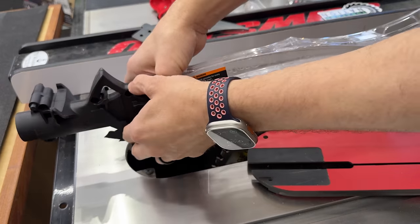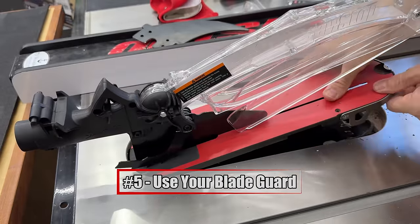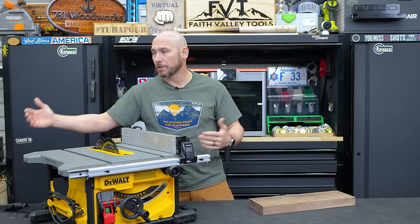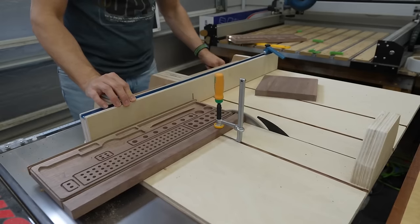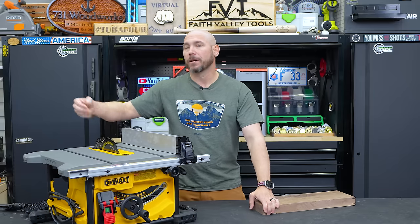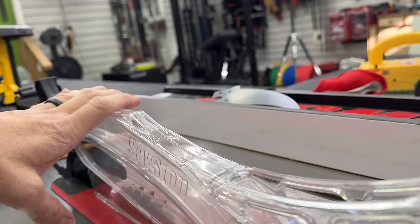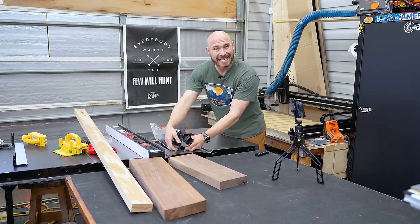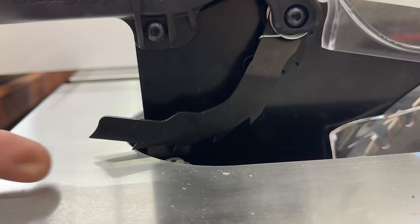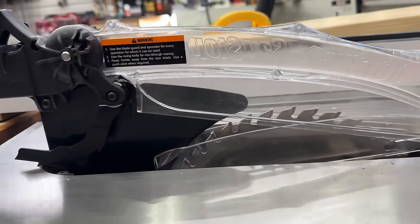All table saws you buy today also have a blade guard. If it's possible to use the blade guard, it's highly recommended. I'm as guilty as anyone — full disclosure — of not having my blade guard on. The blade guard should be there if you're using your table saw. There are times when you can't use it, like with a crosscut sled, but the blade guard also has a riving knife built in, a guard over the top of the blade, plus anti-kickback pawls — spring-loaded arms with little teeth that dig in and help prevent kickback.